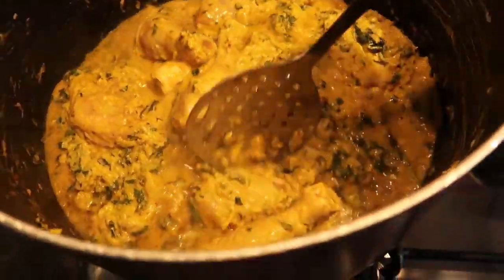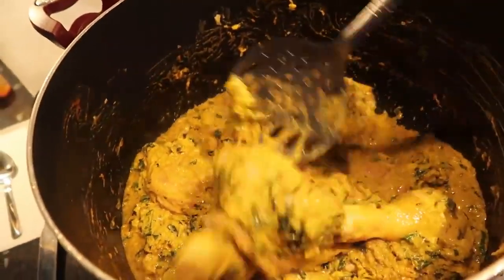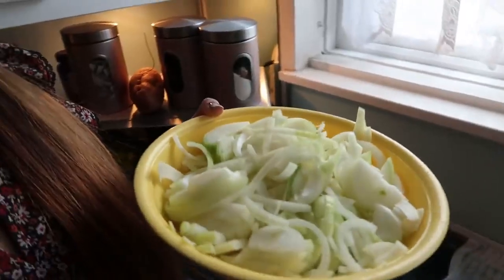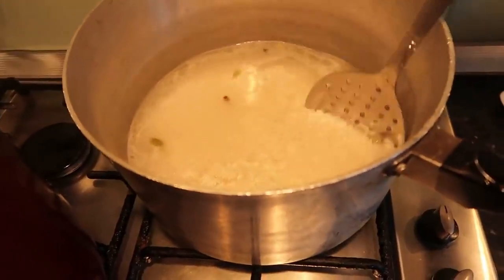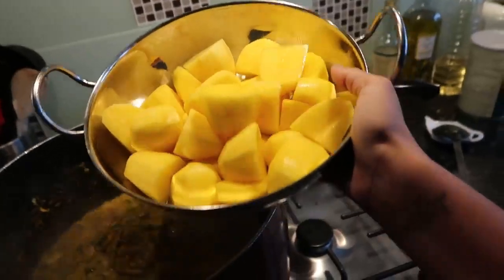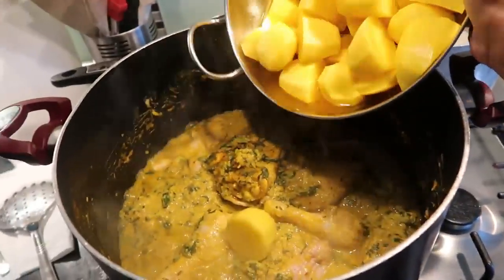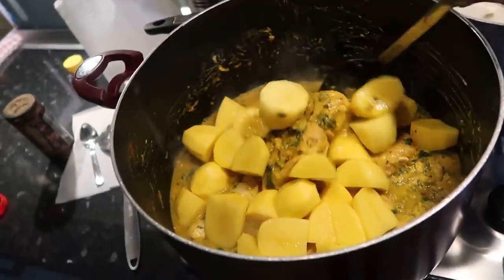Quick update — look how lush that's looking! I wish you could smell this through the camera, it's amazing. When I tell you I was suffering cutting those onions — there was real suffering that took place. Update on the rice: you want to slowly mix it whilst it's cooking. We drained the potatoes and we're going to add them in and give it a good stir.